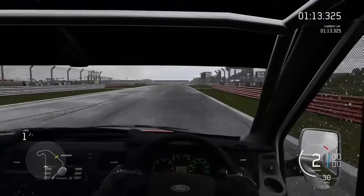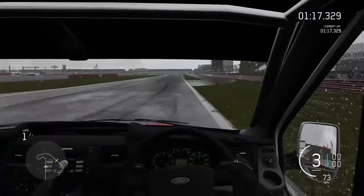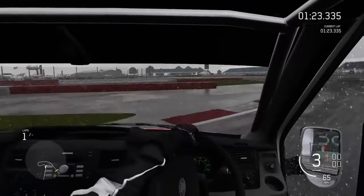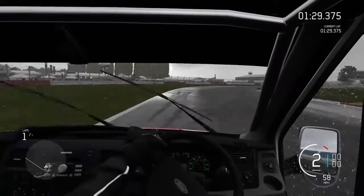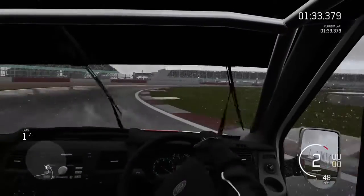One thing I noticed through that corner is that it's got a shit ton of understeer, which I expected. This thing does not want to turn. I'm definitely going to have to fix that, and it's also really twitchy on the exit. Either it gets really twitchy or it has really bad understeer on entry or exit.